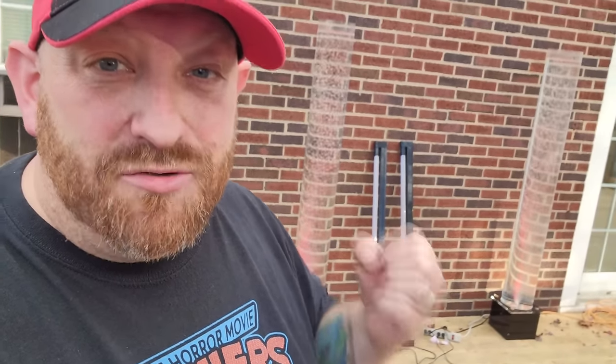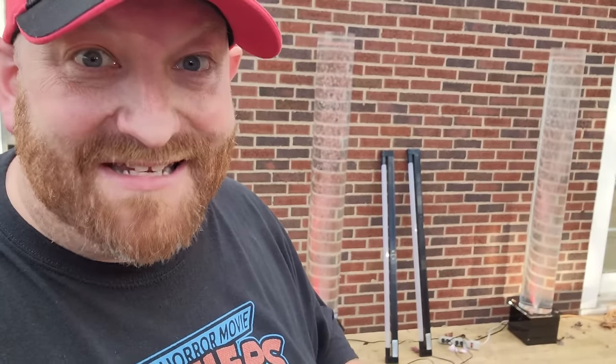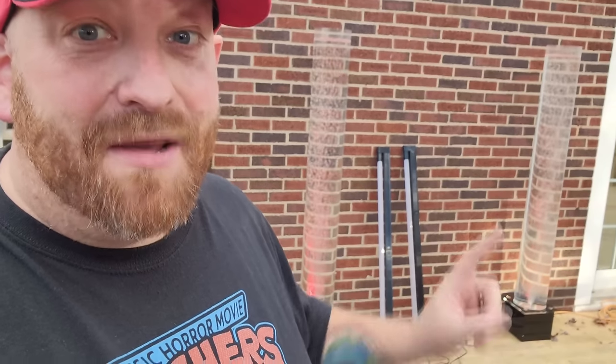All right, guys, make sure you stay tuned because my office is being put together as we speak. I had carpet installed this morning. I have a desk and a new chair coming, and all kinds of awesome Halloweeniness to be in the background, including the bubbles of death and the electricity of death.